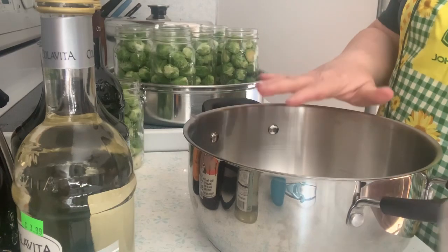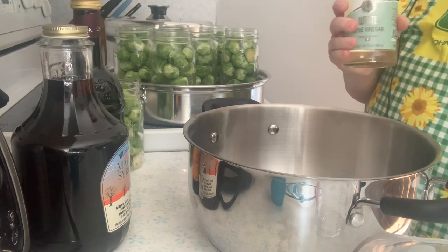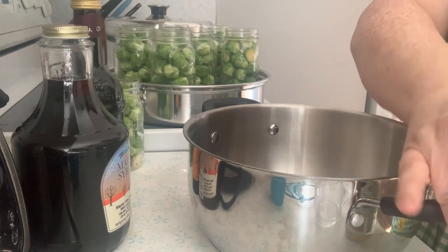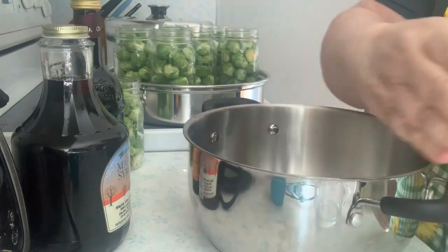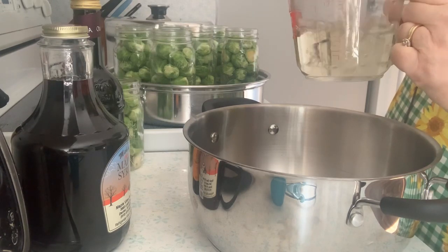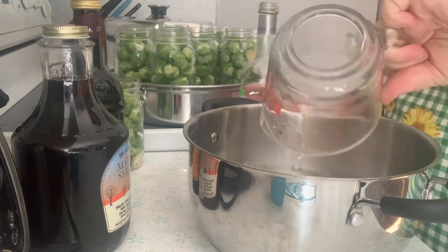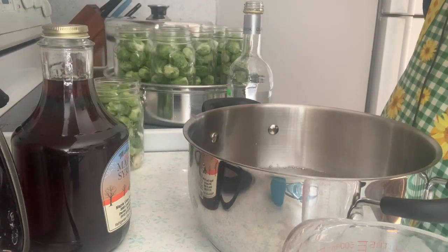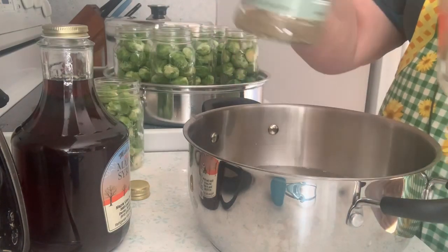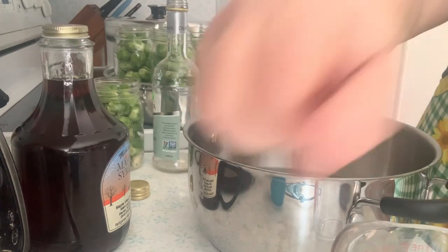I will have eight pints. I'm going to make the brine now — I have two cups of water in there and I need five cups of vinegar. I'm going to do half white wine vinegar and half balsamic vinegar. I'll put the rest in — that's two and a half cups each, so we use that whole bottle, totaling five cups.